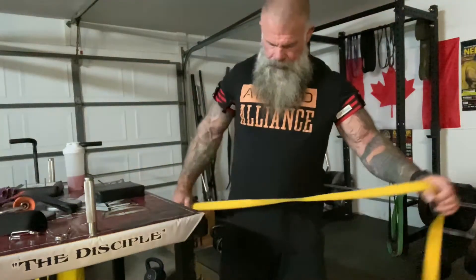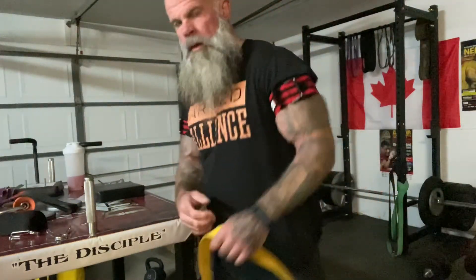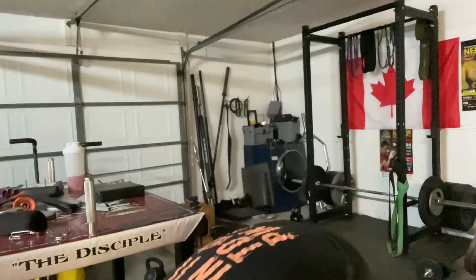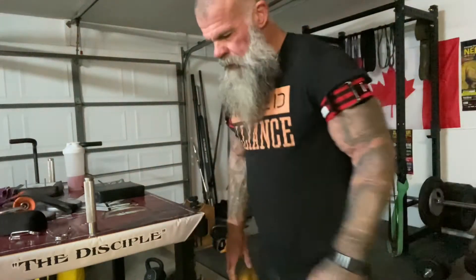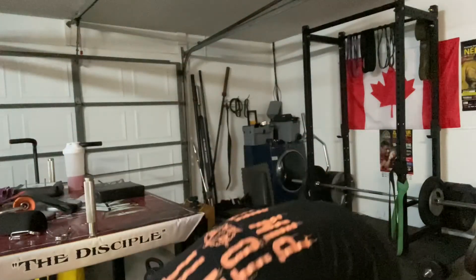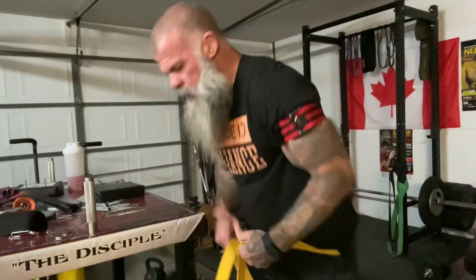Training pronation. This is an exercise that Coach Ray had shown me — how to isolate your pronation.